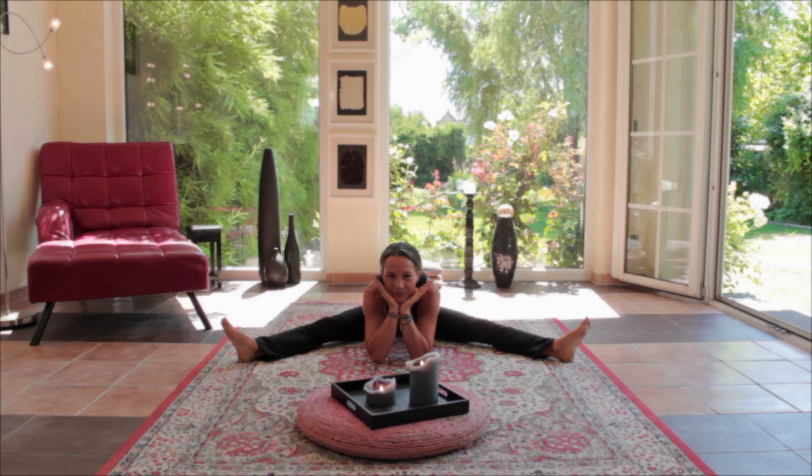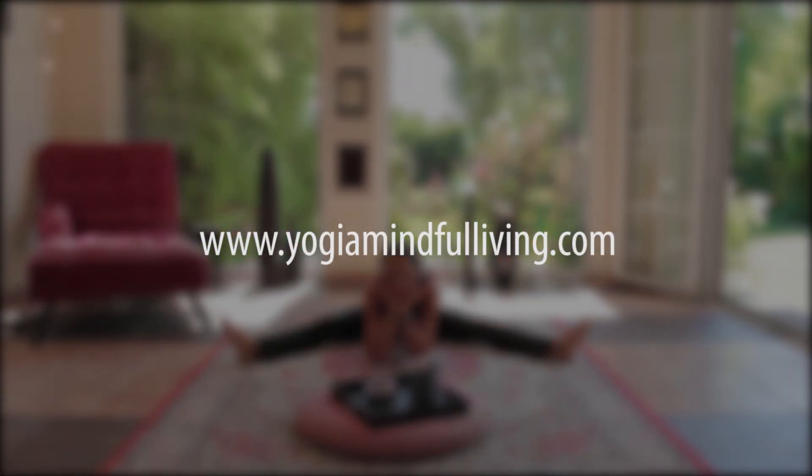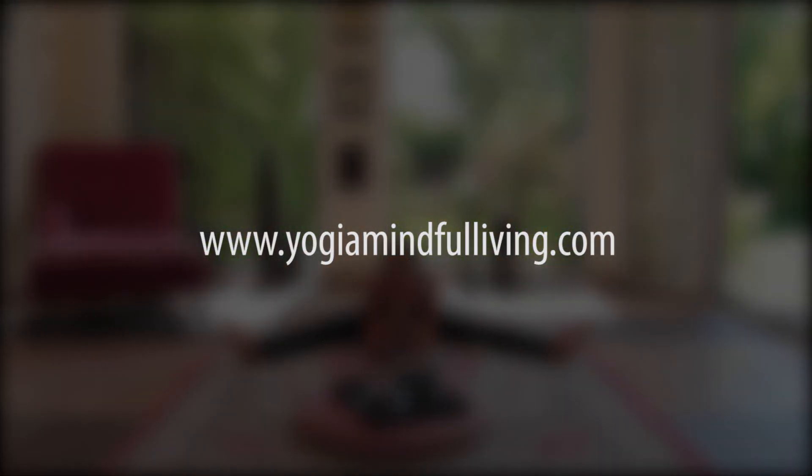And I say thank you very much today for joining me in this little workout. Namaste. To be continued.